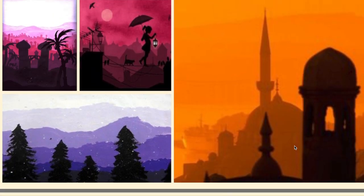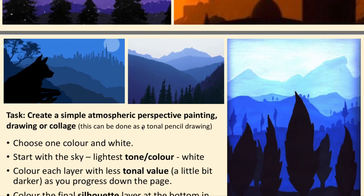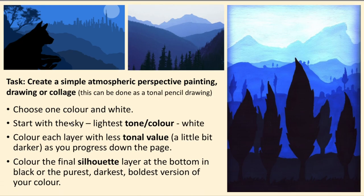What we're going to do is paint or draw a landscape with the dark areas in the front and then create mountains or hills going back into the distance, getting lighter each time. We're going to create a simple atmospheric perspective painting, drawing, or collage — you can do it with cut-out bits of paper if you like.